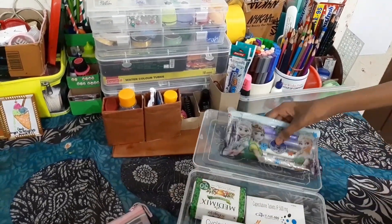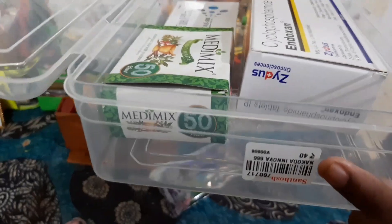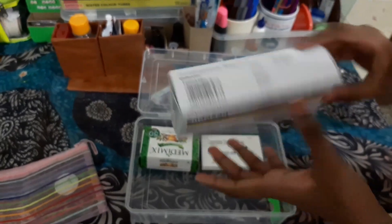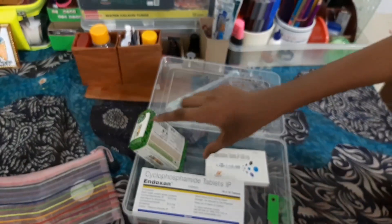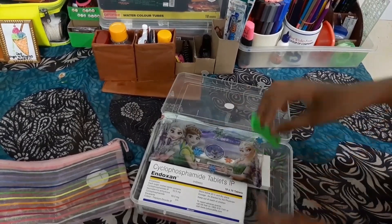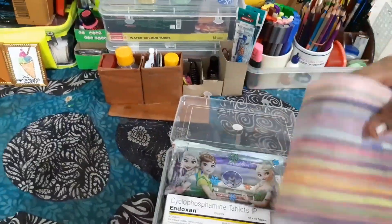This box actually cost me around 40 rupees. Then these are just medical boxes my grandmother had — they're empty and I'm using them for organization. This is also another empty soap box, and this is also another medicine box. I even have a mini cutter here. And I also have this pouch which I don't know what to use for, so I'll keep it aside.